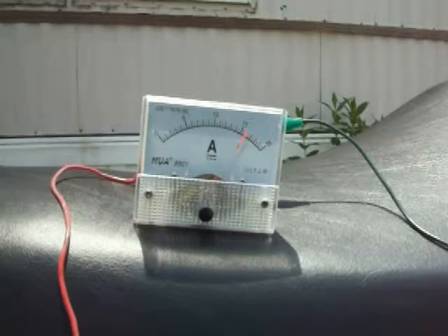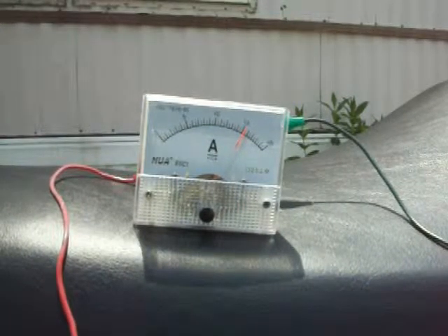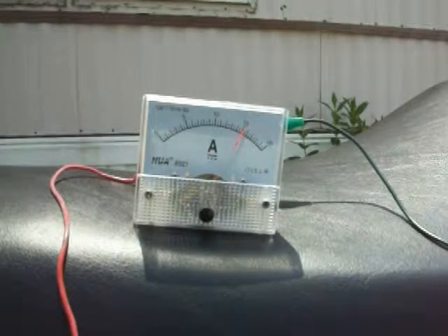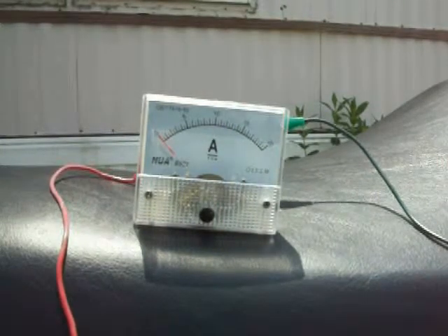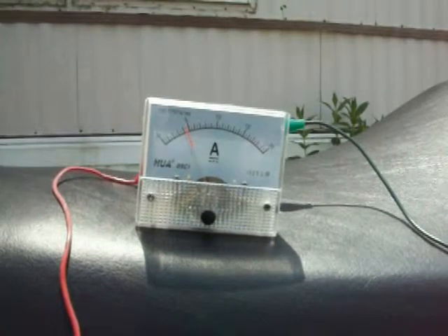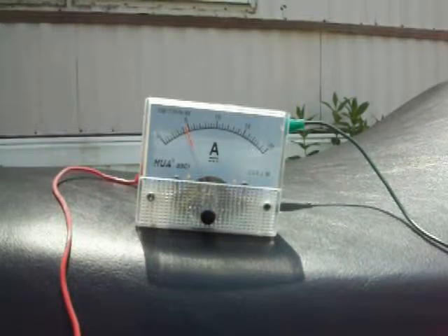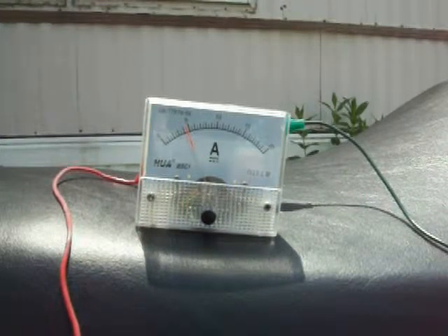If we hook a direct current up to the battery, we see it takes 16 amps for the hydrogen unit to keep running. When we switch the bike on but not running, the bike draws four and a half amps to keep the headlight on and the systems on.